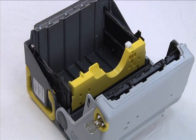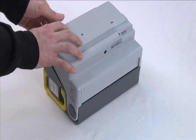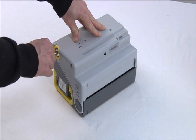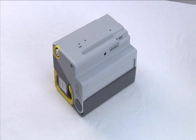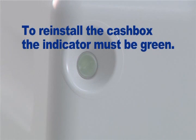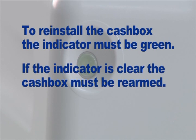Once the notes are removed, fold the gray cover back into place so it rests gently in a closed position. Then press slightly on the lid, push the key in and turn clockwise. You will hear a snap when the cash box is closed. Note that the front indicator is green, showing that the cash box is armed and ready to be installed. To reinstall the cash box, the indicator must be green. If the indicator is clear, the cash box needs to be re-armed.